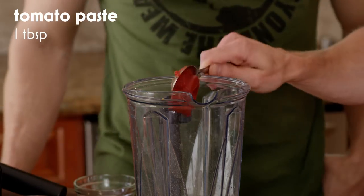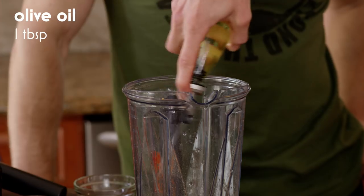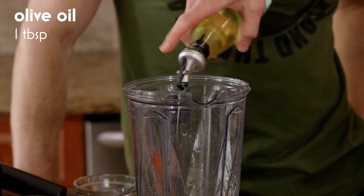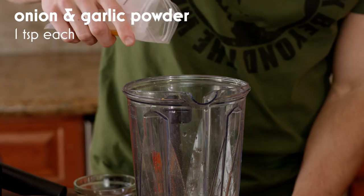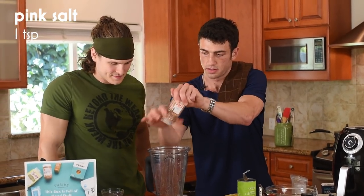We got one tablespoon of tomato paste, juice from one lemon, a tablespoon of olive oil, a teaspoon of onion powder, a teaspoon of garlic powder — add that in there — and a teaspoon of Himalayan salt.